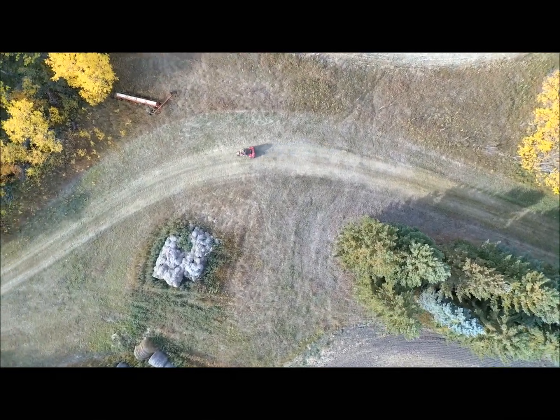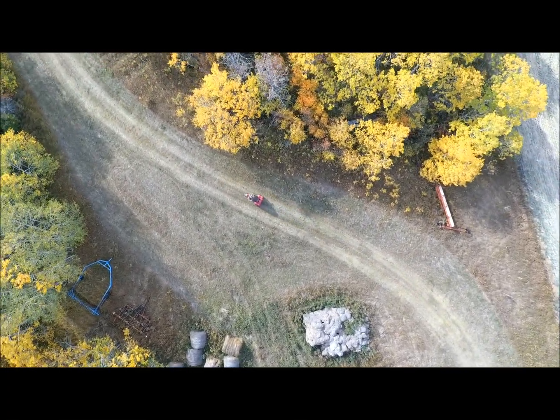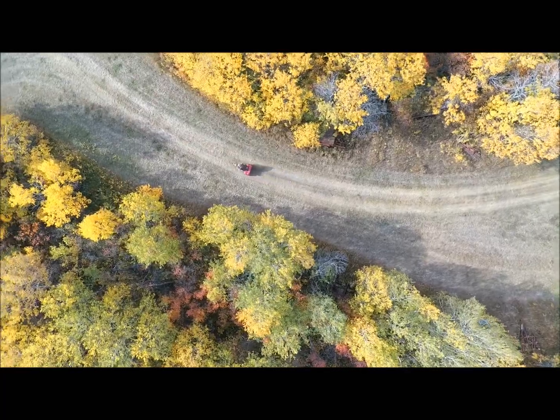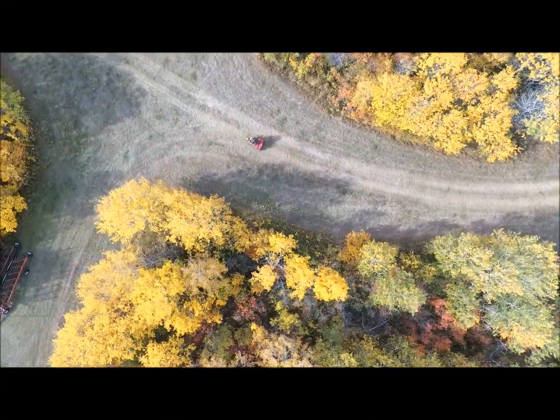Some of the hay bales — old flax bale straw stack there. Case disker parked over on the right side. The drone is kind of circling back and forth, I guess trying to keep me in the picture. I'm not sure which way to turn.